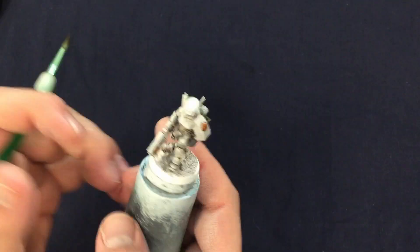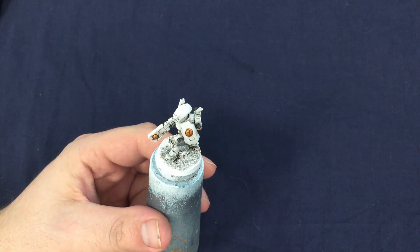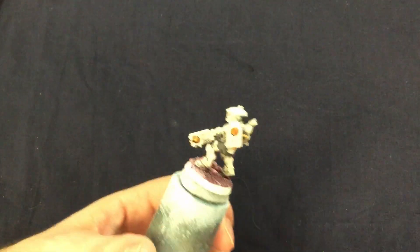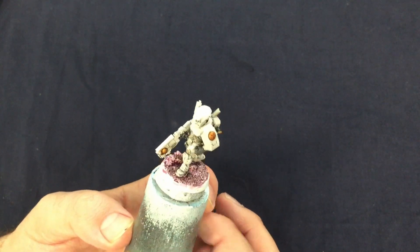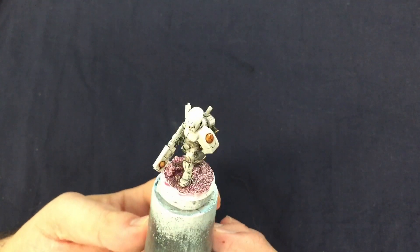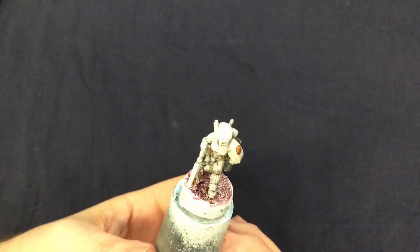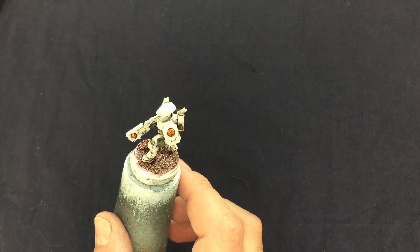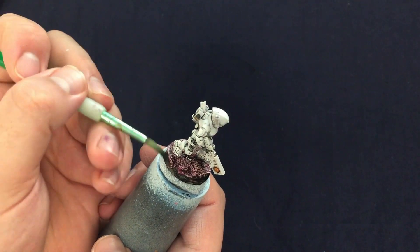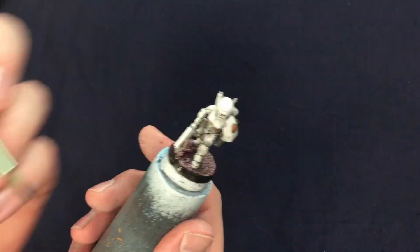Whilst waiting on those washes to dry I'm going to finish the base. My army is fighting on an alien world with pink and purple grass and stone, so I'm going to cover the whole base with Magos Purple contrast paint from Games Workshop. Taking care not to get any on the feet, I could just slap this on as it doesn't really matter if it pools a little, as this is the ground and the ground is not usually a uniform colour. Once that is dry, I'm going to take some Agrax Earthshade and cover the whole base with it to give a slightly more earthy tone to the purple. The last thing to do is paint the rim of the base — I gave it a couple of thin coats of black to get good coverage, and then he is done. Nice and simple.